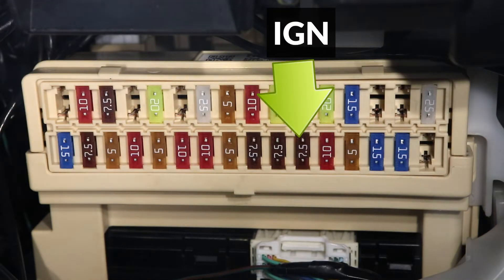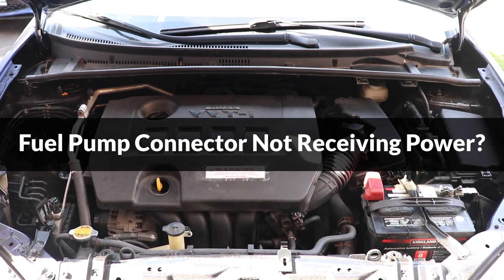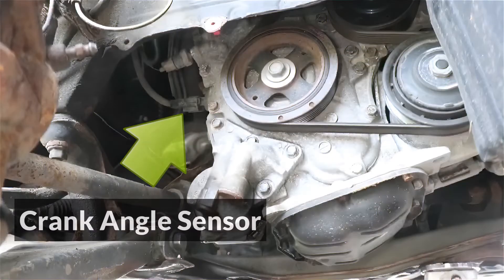So the fuel pump will never receive power. And if all the relays and fuses are good but the fuel pump is still not receiving power, then the crank angle sensor could be faulty, so make sure to check it as well. When the crank angle sensor is not working, the body control module will not be able to sense that the engine is turning, and it will keep the fuel pump relay turned off.